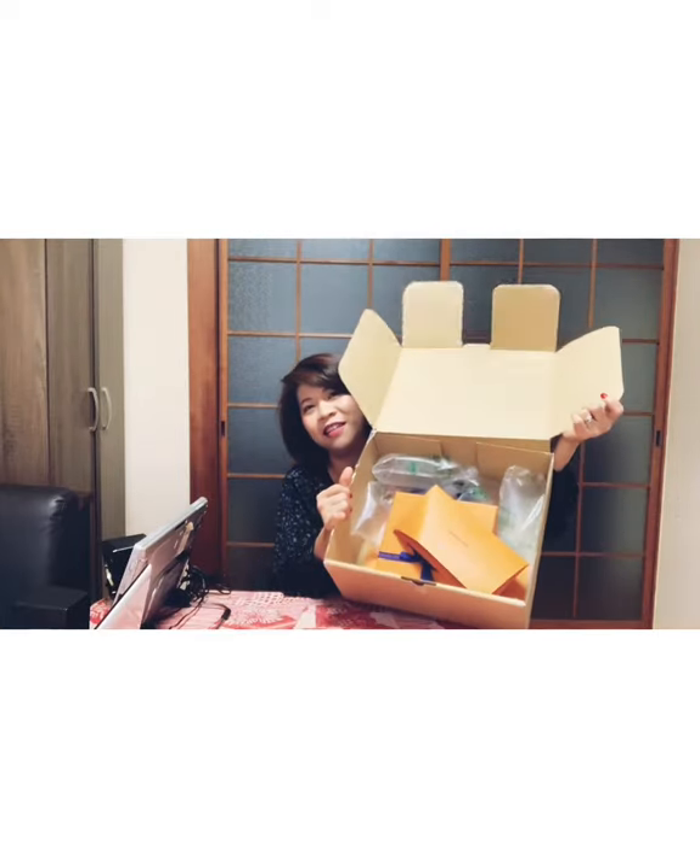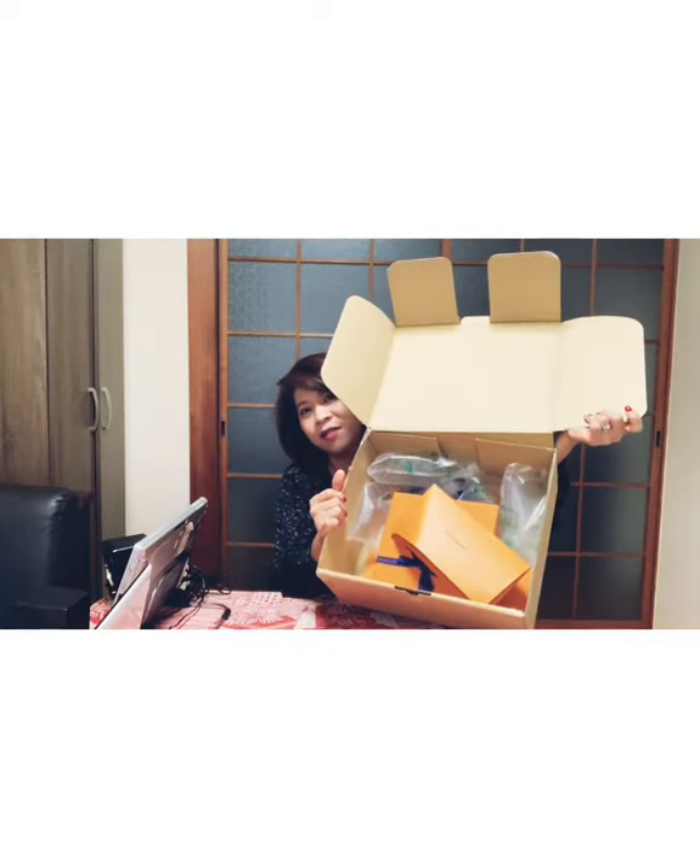Maraming masyadong gastos, hindi ko pwedeng pagsabay-sabayin. I can't afford it all at the same time. So inuna ko muna yung bag, and then yung shoulder strap, and then now. Laki ng bag - laki ng box!